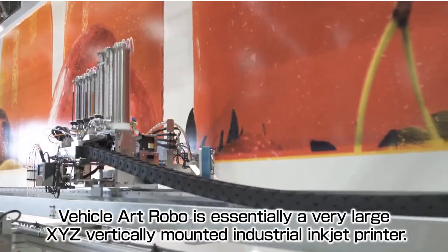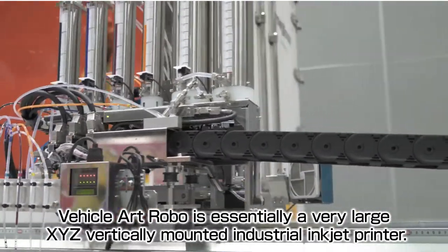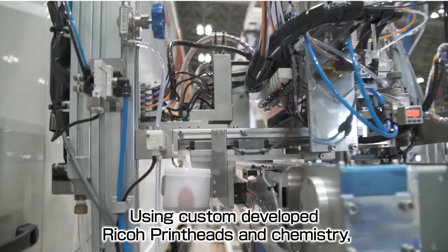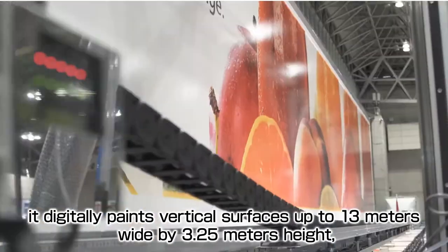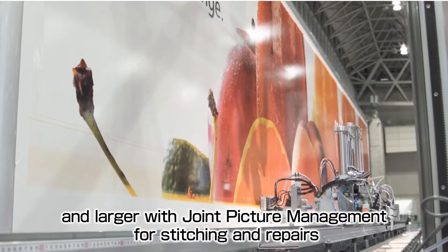Vehicle Artrobo is essentially a very large XYZ vertically mounted industrial inkjet printer. Using custom developed Ricoh printheads and chemistry, it digitally paints vertical surfaces up to 13 meters wide by 3.25 meters height and larger, with joint picture management for stitching and repairs.